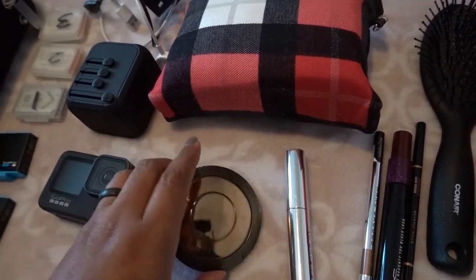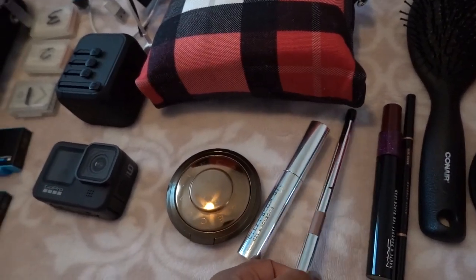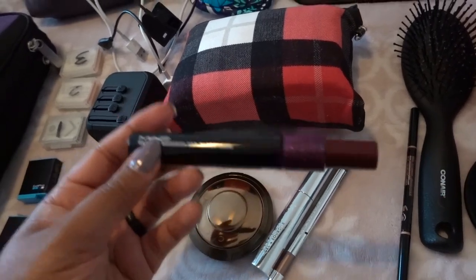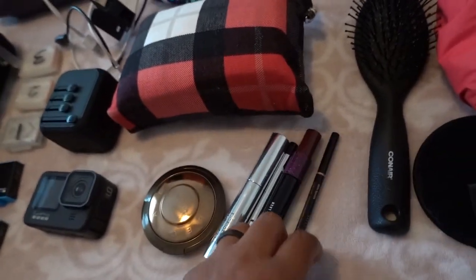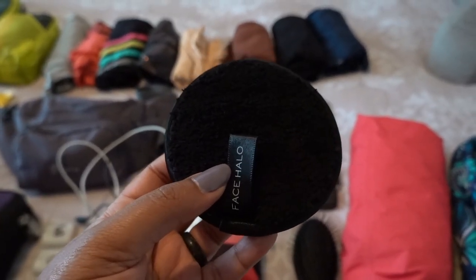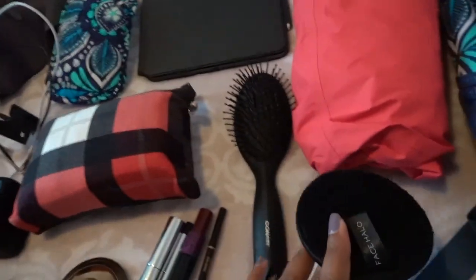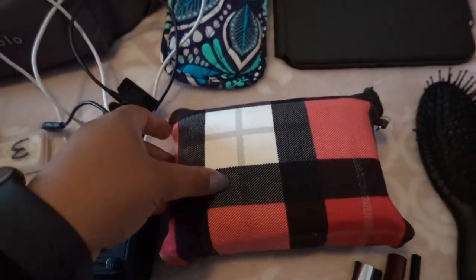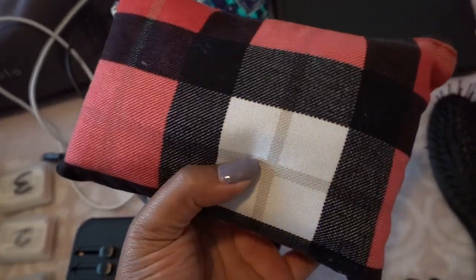Just the makeup I'm bringing. It has a little compact mirror on the inside, which is why I bring it. This is bronzer — I don't actually put any bronzer on my face. This is the Anastasia clear brow gel, the Marc Jacobs gel eyeliner pencil in a bronze color. This is the Matte Cosmetics mascara and the Anastasia brow pencil in dark brown. A brush, of course. Face Halo — you put this under water and all your makeup comes off when you wipe it over your face. It's washable and reusable, saving the environment. This is my first aid bag.